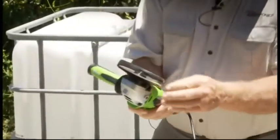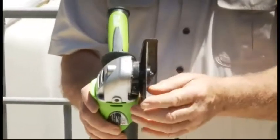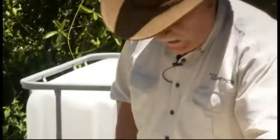Our grinder — a four inch grinder, or a hundred mil grinder, with a very nice thin metal cutting blade on it. We need that to cut up the IBC containers a little bit later on. Drill bits, a pair of pliers, a Stanley knife — you can't do anything without a Stanley knife.